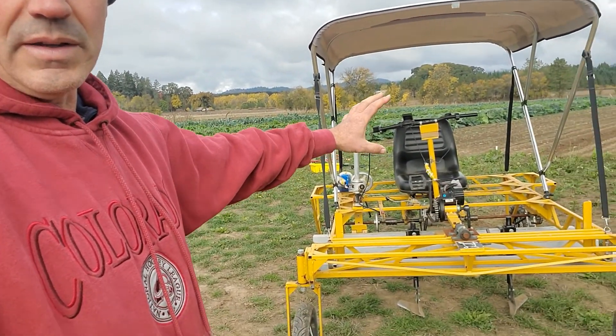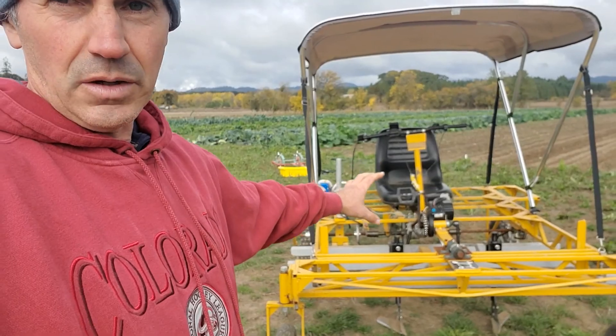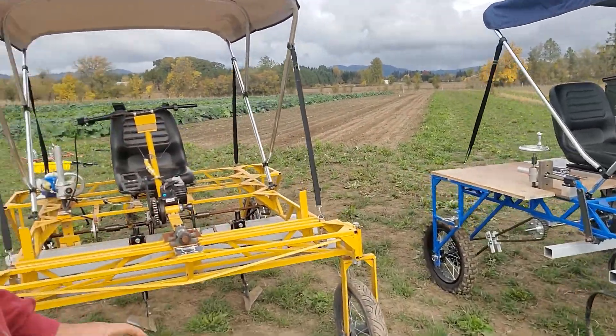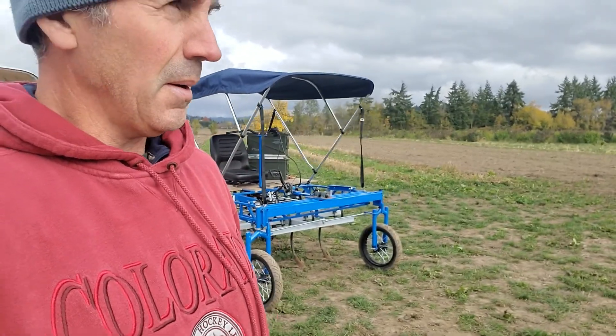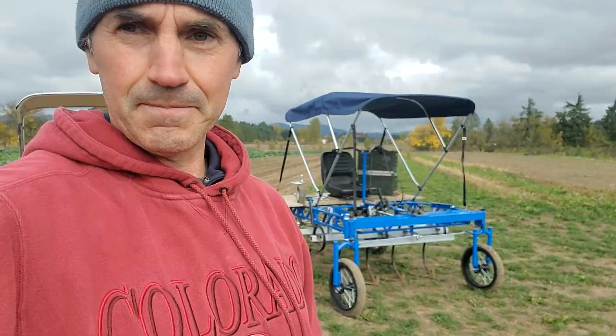The yellow one was the first version. We saw what its downsides were, so my son Davis and I worked on redesigning a second version — the blue one — in collaboration with Bountiful Backyard, a local non-profit, with Mark, an OSU graduate professional engineer. It really took the whole team: Davis with his interest in electrical drive systems, me as a farmer, and Mark with his engineering expertise to design, manufacture, and test it.